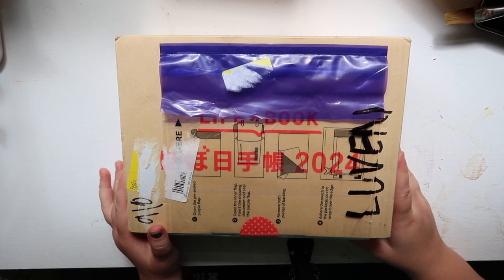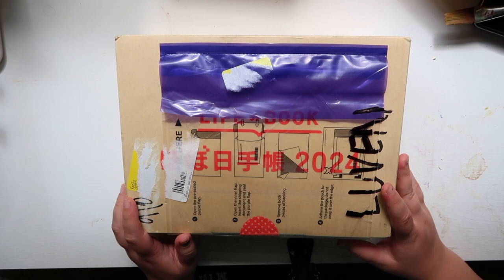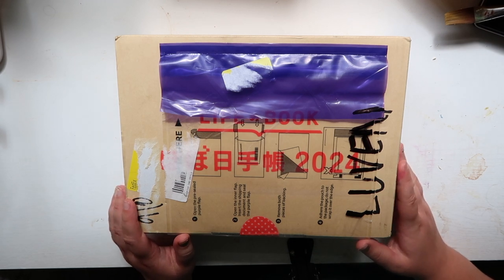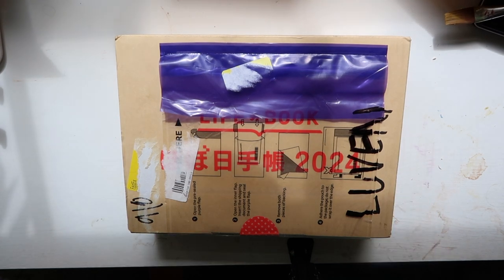Welcome back to my channel. This might be the most exciting video of the year, at least for me. I'm going to be unboxing my very first Hobonichi. It just came in the mail and I'm beyond excited.